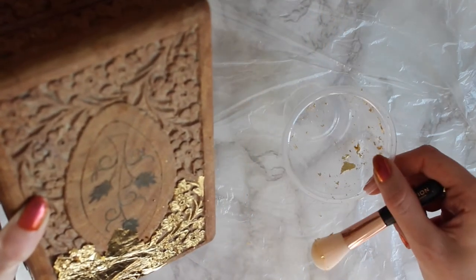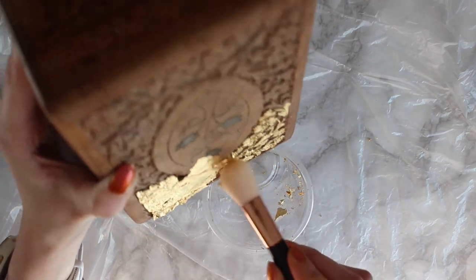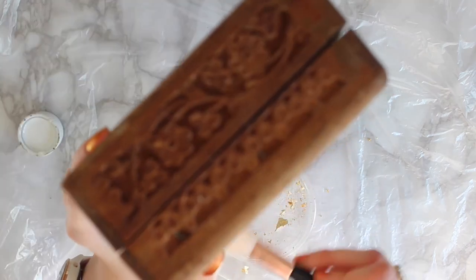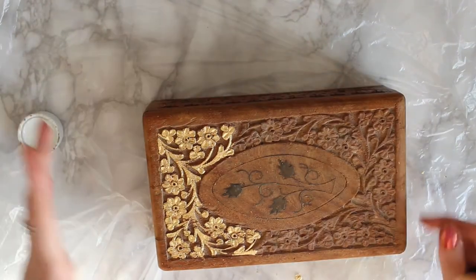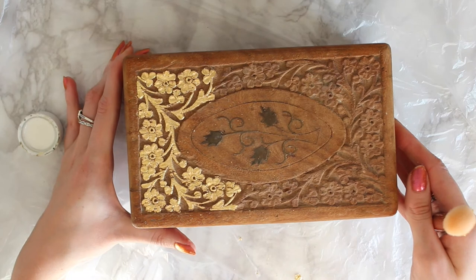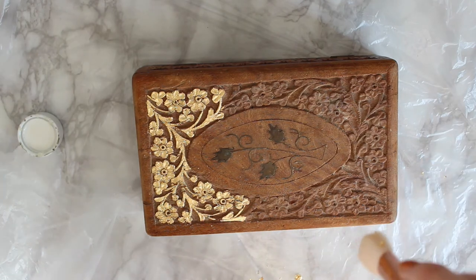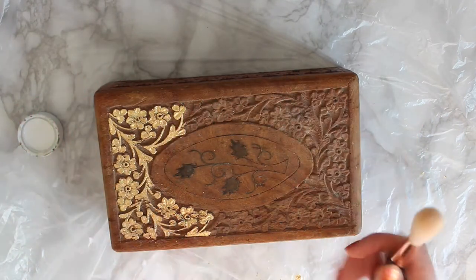I'm brushing off really, really softly — side to side, up and down, then a circular motion to get everything off. It's already looking pretty gorgeous. Look at that — look how it's completely changed how the box looks! That used one sheet, so I would say you probably need about three sheets for the whole box. I'm going to carry on and do this middle section now.